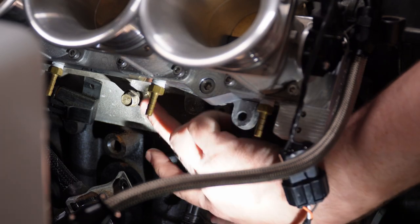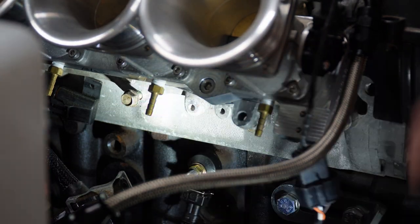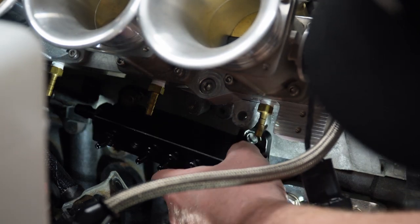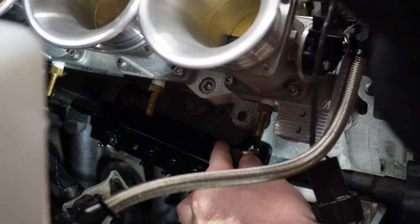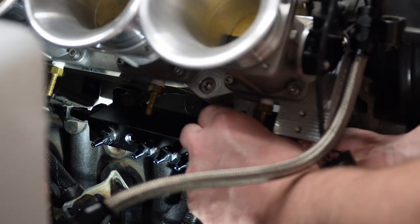Under the intake manifold, you've got these bolt locations here. Here's the bolt that I've already left threaded in where I can just hook this on. Then that lines me up for the front bolt — you kind of finagle it back and forth a little bit until you get the bolt lined up and thread it in.